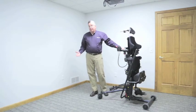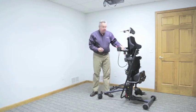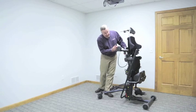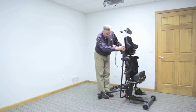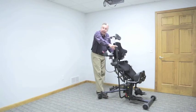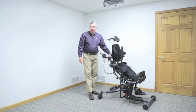We've gone up from a supine position; let's go back down to a seated position. There are a lot of advantages to that sit-to-stand system that Easy Stand pioneered. I will shift from supine to sit-to-stand, then go back to the seated position. I can stop at any point between vertical standing and 90-90 seated.